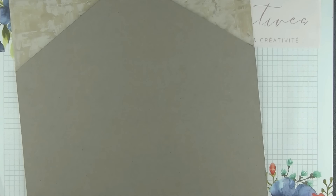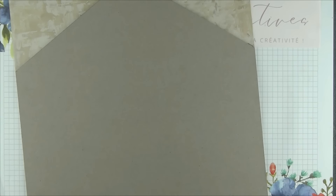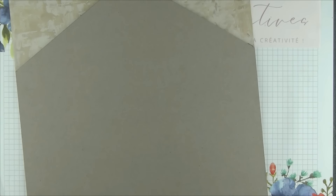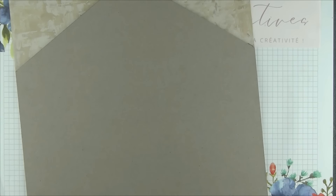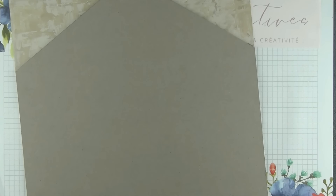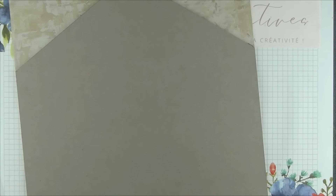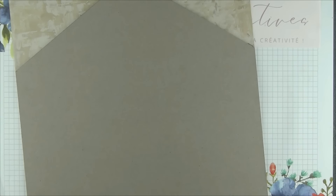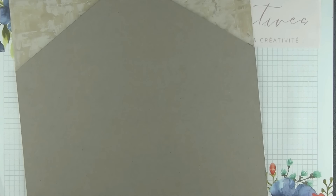Une fois nos deux parties retirées, voici ce que nous obtenons : la forme de maison dans notre cartonnette. Nous allons la recouvrir de notre morceau de papier à motif de 30 par 30,5 cm : je positionne bord à bord sur le bas, la gauche et la droite, j'appuie pour fixer le tout, et pour la partie haute je replie délicatement à l'aide de mon plioir pour coller l'excédent à l'arrière. Une fois notre papier à motif fixé sur notre cartonnette, nous allons reprendre notre ensemble d'étuis, ajouter de la colle à l'arrière et fixer le tout sur notre cartonnette, en nous alignant sur la partie basse, à gauche et à droite, laissant un espace en haut pour la décoration et la cheminée.